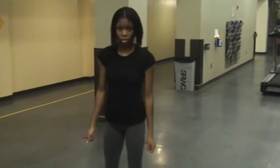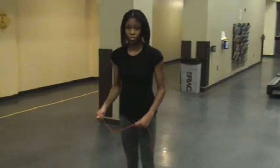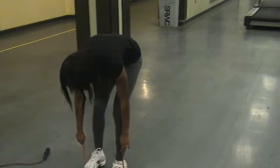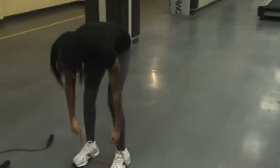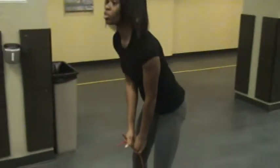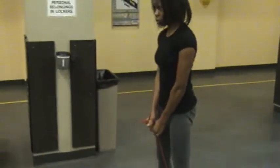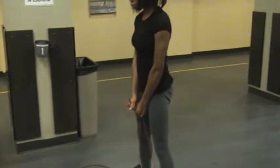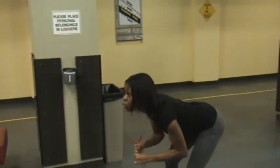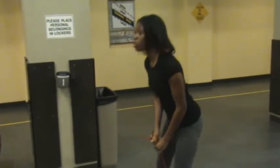Next exercise, number five: the good morning. She's gonna step on the band and work her back and hamstrings with it. She's gonna lean back, really work those hamstrings, and as she comes up she's gonna get a good glute squeeze.